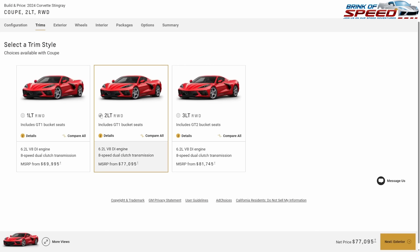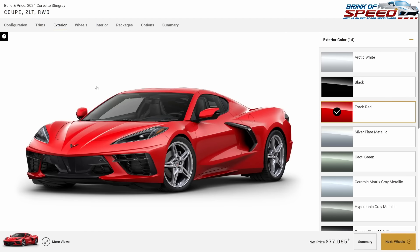For the must-have Stingray build, we've got a coupe and this time I'm going with the 2LT because you get so many options with the 2LT. It's the sweet spot in my opinion and allows you to do so much with the interior of this car.